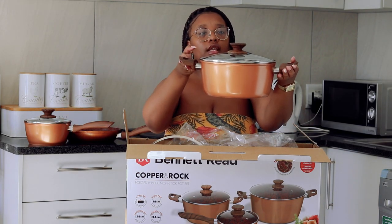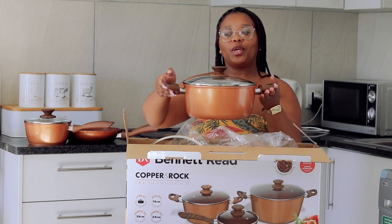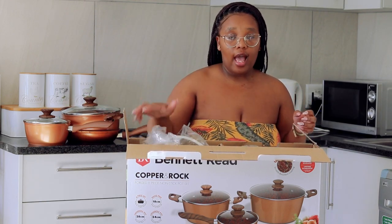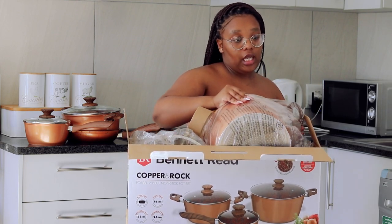Look how gorgeous these pots are, guys! I'm so excited, I can't wait to cook — I'm actually about to cook right now. I'm going to make steam bread. It's about to be lit!